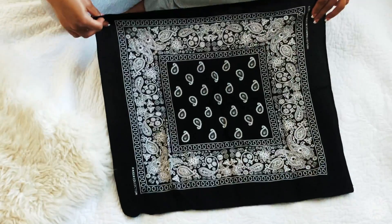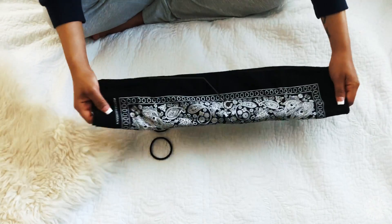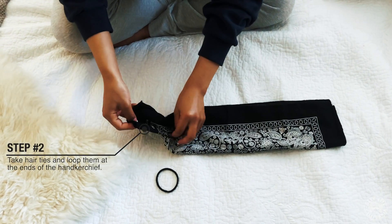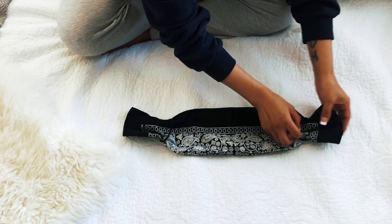Take your handkerchief or piece of cloth and fold it in half. Fold it in half once again so you have a long rectangle. Then take your rubber bands or hair ties and loop them at the ends just like so.